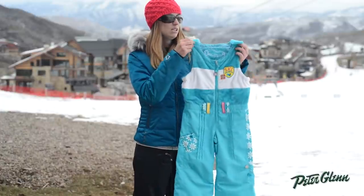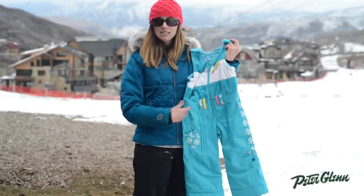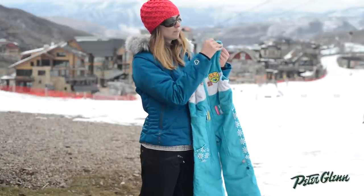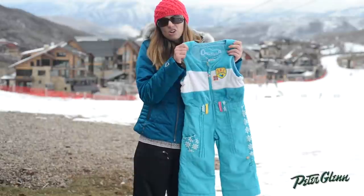What makes this bib so convenient is that it has a really deep zipper so it's going to be easy to get it on and off of her. It's also got Velcro in the shoulders here so you can completely open it up. It's easy to get over her shoulders and just makes getting her dressed all that much quicker.